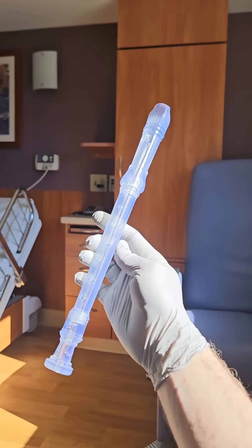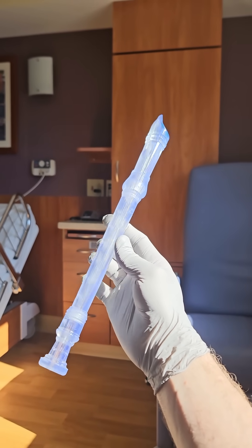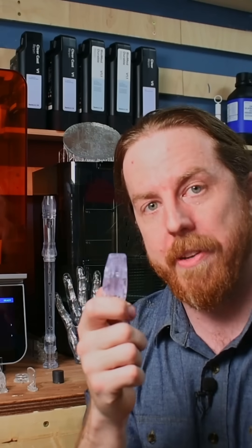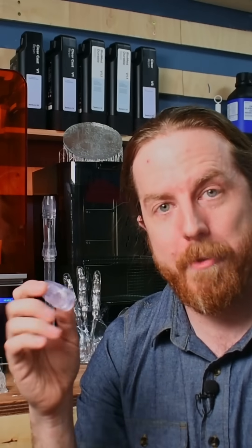It's rated for long-term skin contact over 30 days. Long-term mucosal membrane contact is greater than 30 hours. And short-term tissue, dentin, and bone contact. So this could theoretically be inside a person for up to 24 hours — probably not a great idea — but you can print surgical tools with this material and it's fully sterilizable.